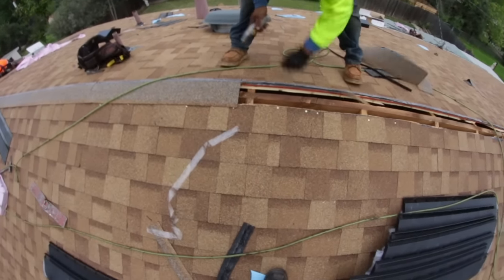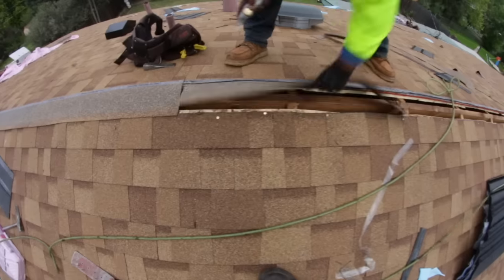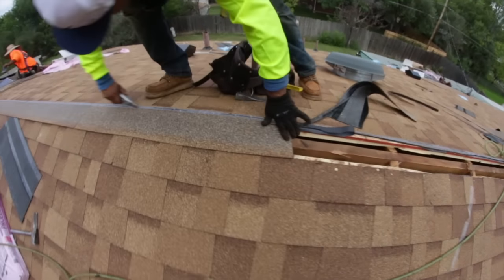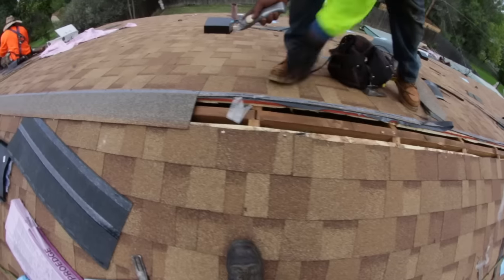Earlier today we had a threat of rain, so we covered over the ridge. We've already cut the decking several inches for the ridge vent so it can properly exhaust at the peak of the roof. And we're getting this ready to install the ridge vent shortly.